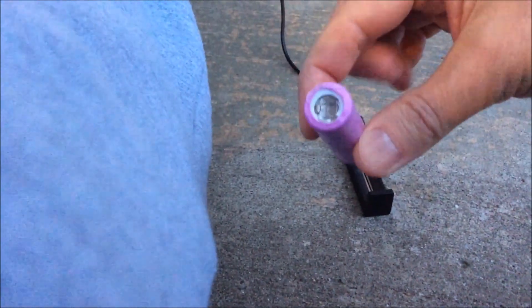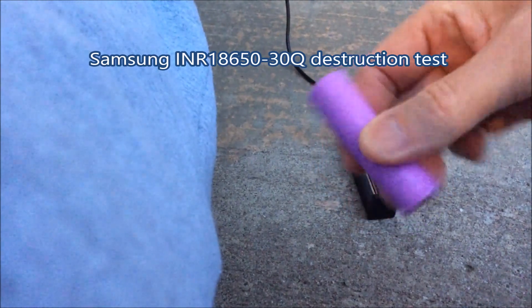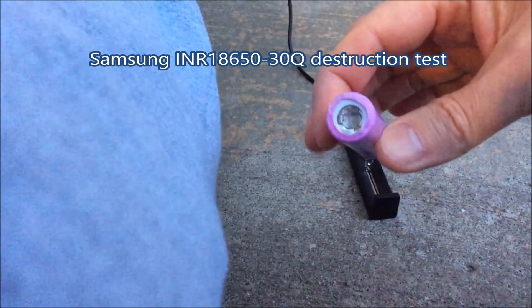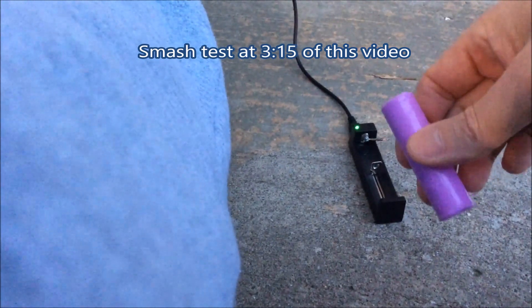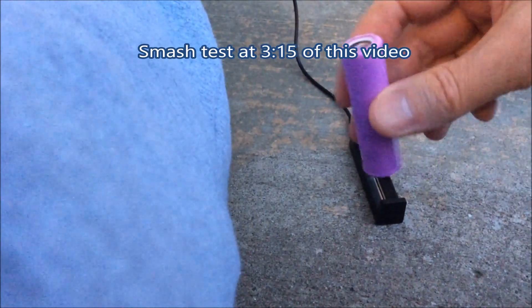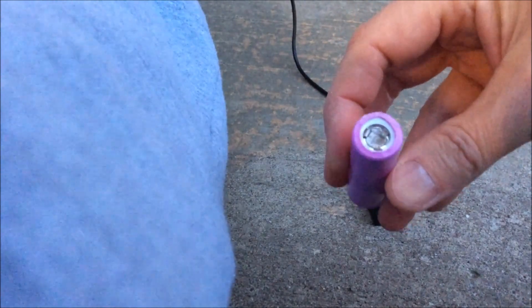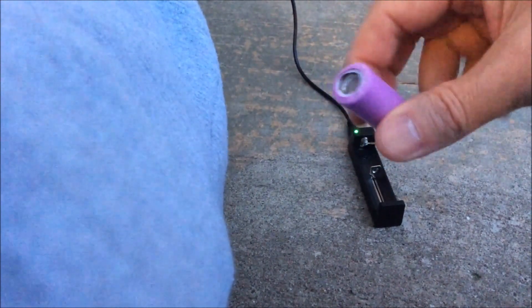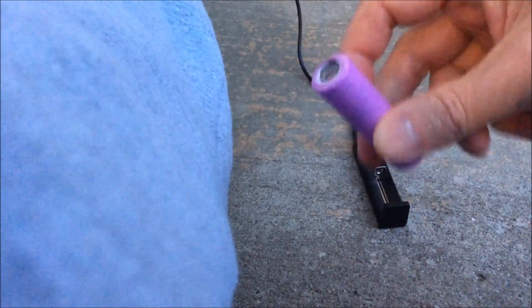I'm going to try to recharge this smashed Samsung 30Q 18650 lithium-ion cell. I'm going to do two stupid things today: try to recharge a cell that's obviously damaged, and I'm recharging it outside because I don't want to burn the house down. It's actually quite a bit below freezing today, around minus six or minus seven degrees Celsius, and you should never recharge lithium-ion batteries below freezing.